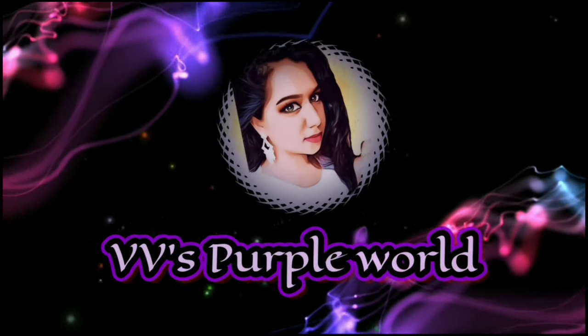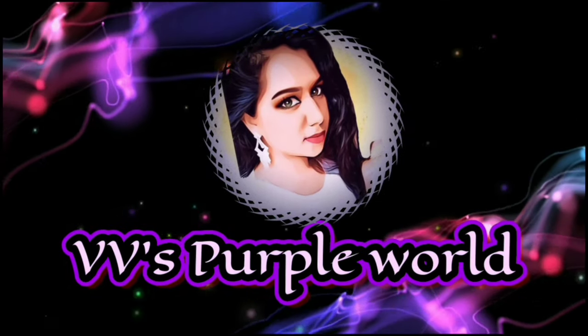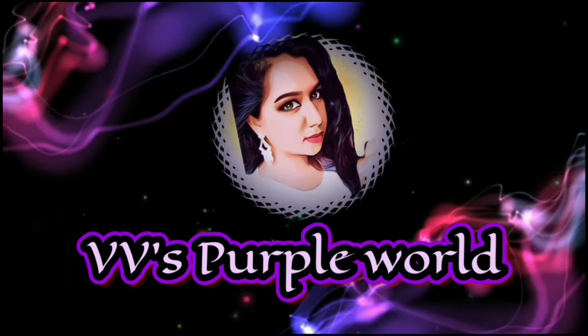Hi everyone, welcome back to my channel. If you're new here, I'm DV George — I post a couple of videos a week, so subscribe to my channel. In this video I'm going to create this makeup tutorial. Let's begin.